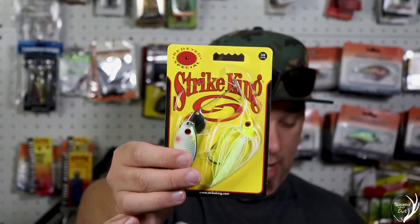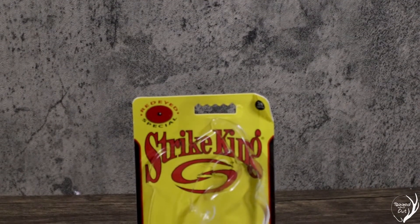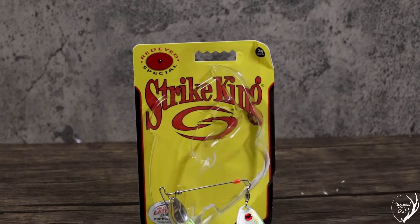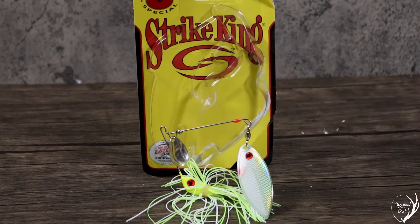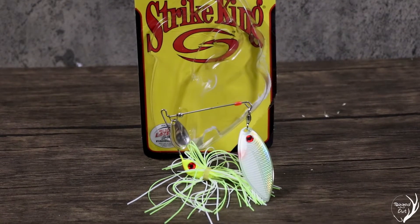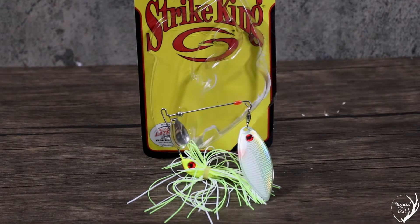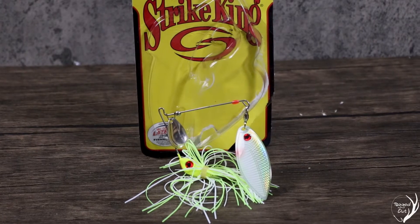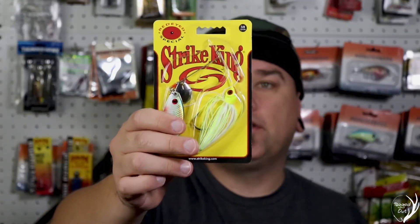Up next, we have the Strike King Red Eye Special Spinner Bait. This is three-eighths of an ounce. It's a really nice spinner bait. It has a Vibromax stainless steel wire for extra vibration, a holographic willow blade painted to resemble bait fish, and a spin-easy ball bearing and swivel to create better flash in the water. I've used plenty of the Red Eye Specials from Strike King, so this one's definitely going into the tackle box.